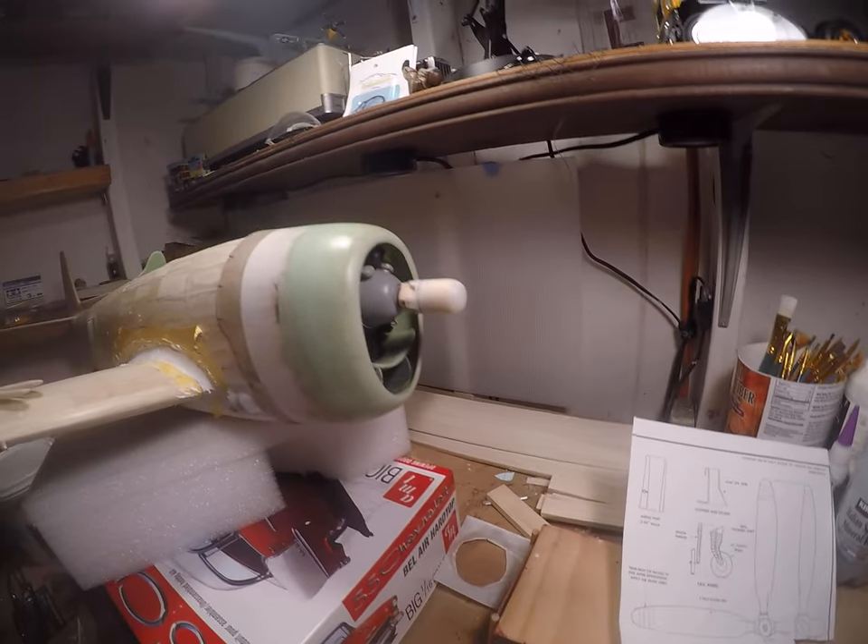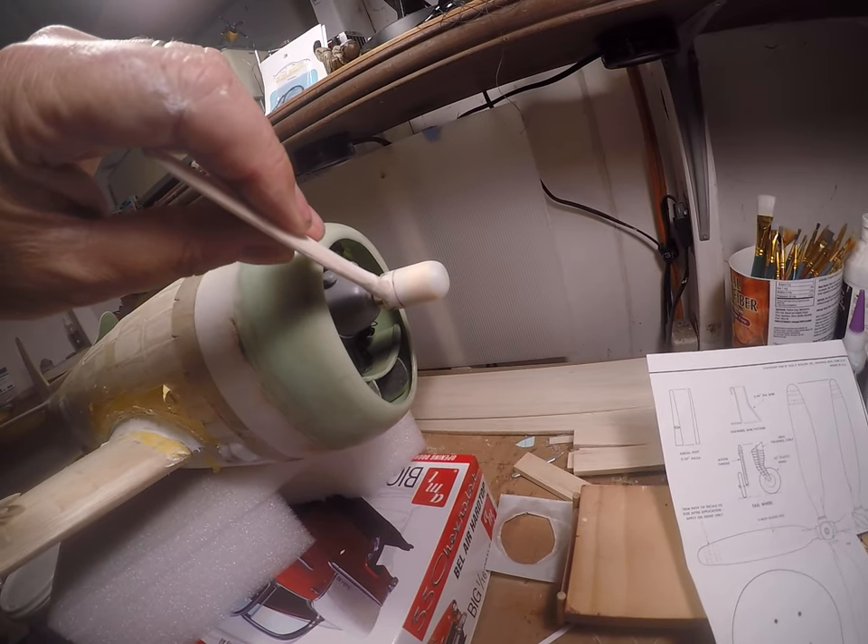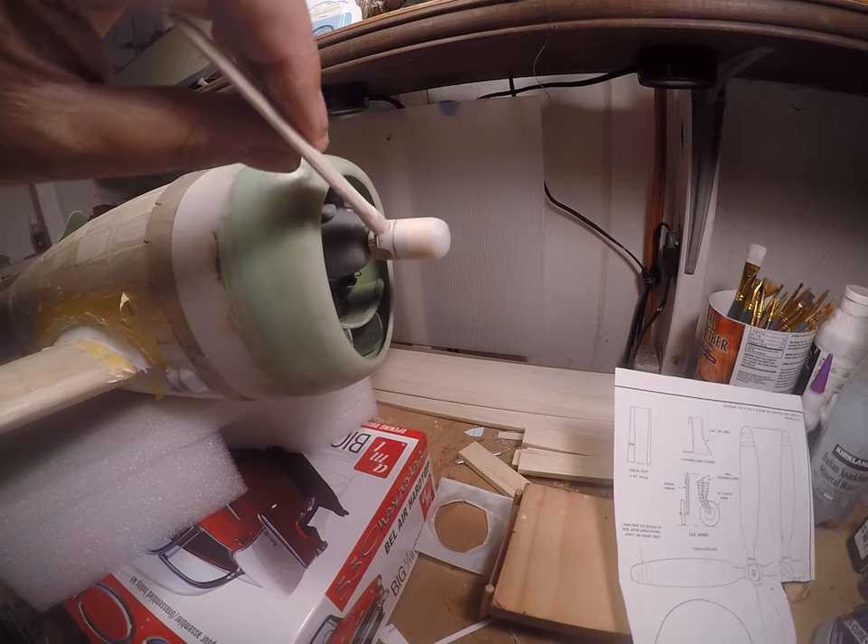There's another look at the prop hub. The blades themselves will just kind of click into these openings.